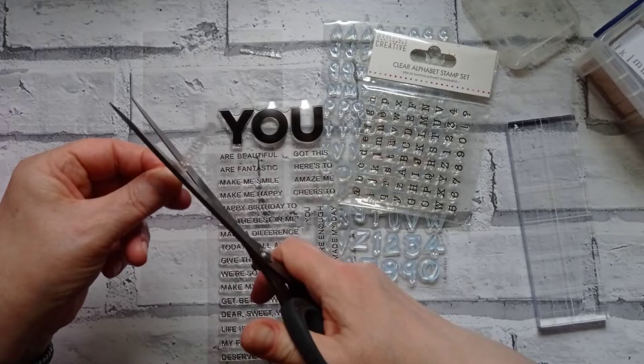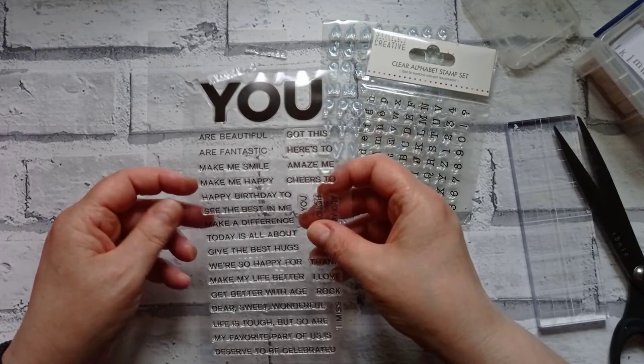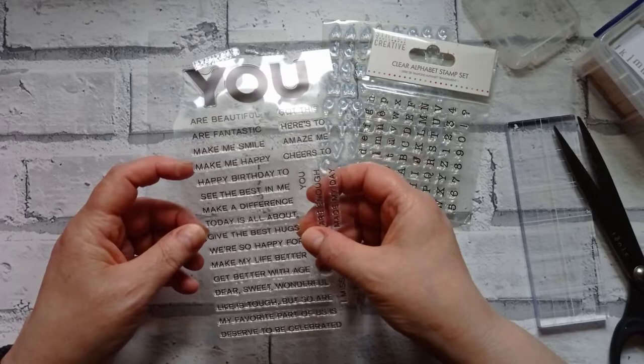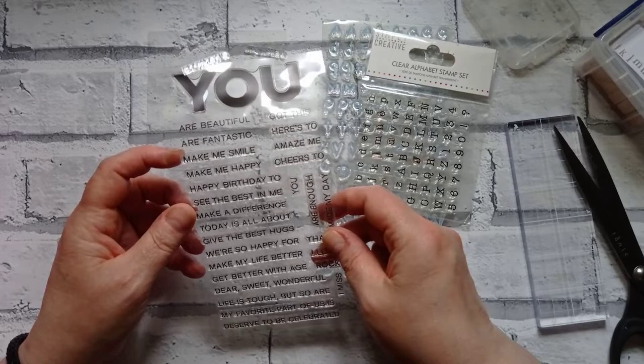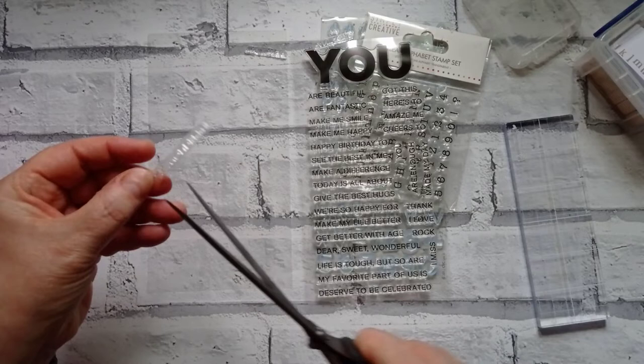We've got 'R' and 'make me happy' — I think I just want 'fantastic' and 'beautiful.' We'll stick all the little R's in a box. 'Make a difference' — I think I like that as it is. 'Give the best hugs' — I think I want to just cut that up into 'hugs' and 'the best.' Then we've got 'happy for you,' 'make my life better,' 'wonderful,' 'dear,' 'sweet.'